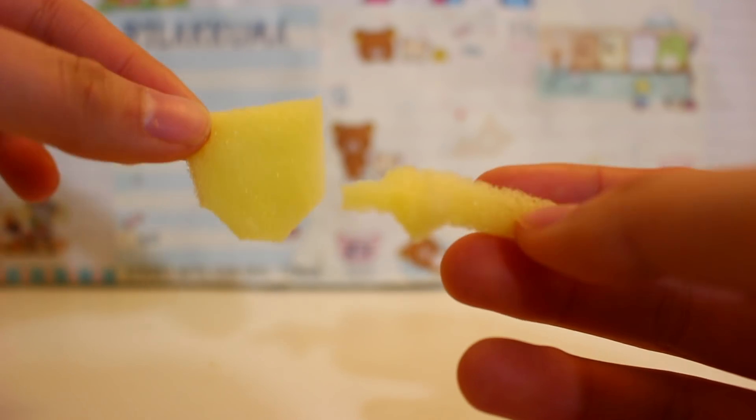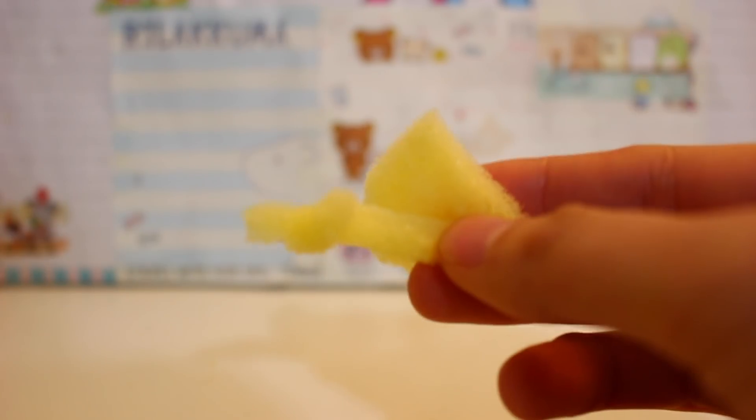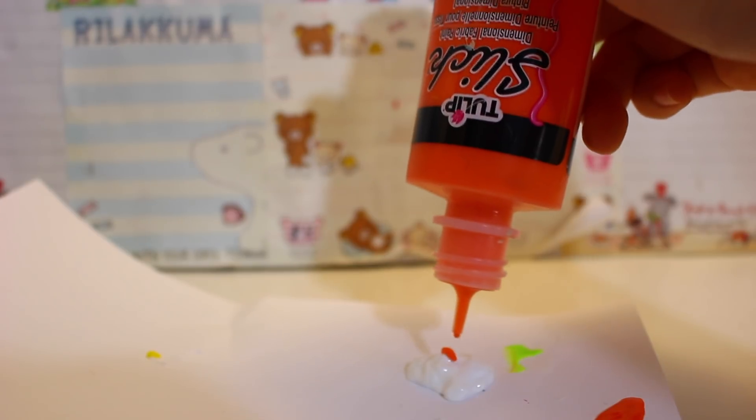This is optional, but I created props — a shield and a sword — sorry I didn't show how to make them because they didn't really turn out good anyway. Now I'm gonna start painting the squishy. I'll start off with the skin color, and because I don't have a peach fabric paint I'm mixing white and orange.